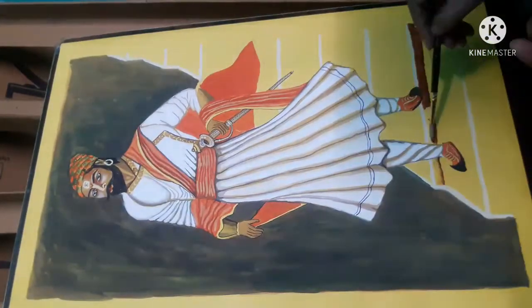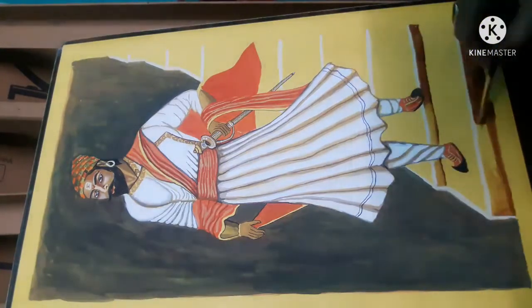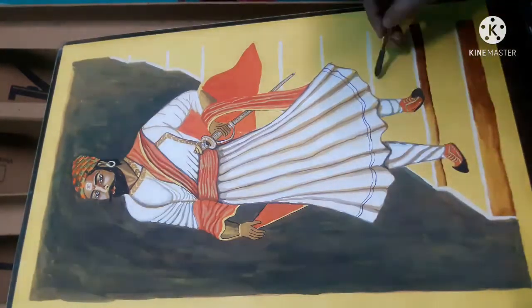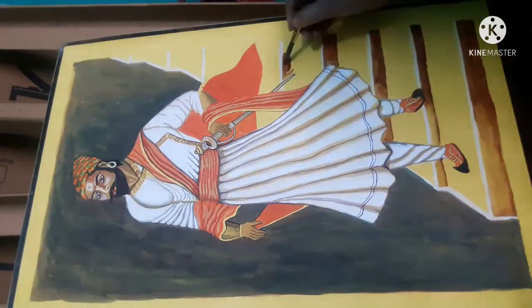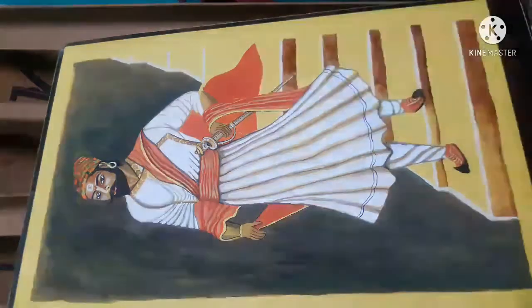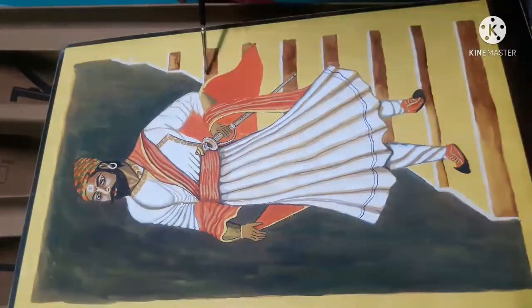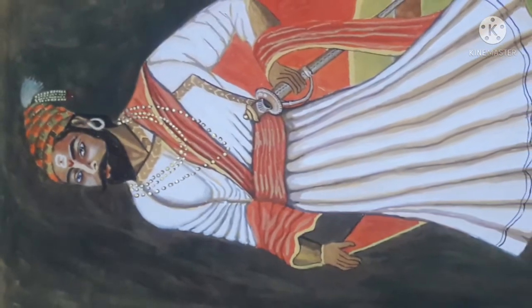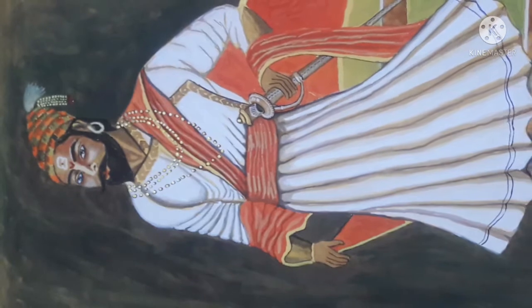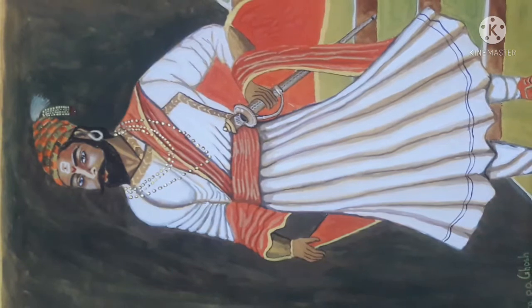Anyway, while working on the details, I felt that the background I had used was not good, so I suddenly made up my mind and changed it. Please let me know in the comments whether my decision was correct — whether the previous background was better or this new background is better.